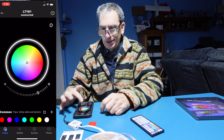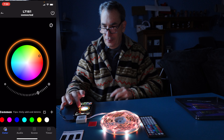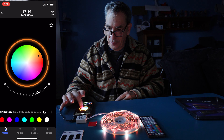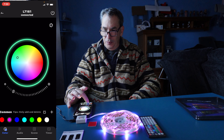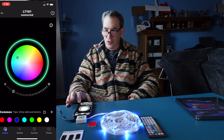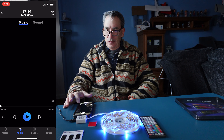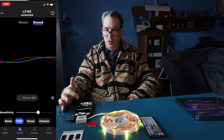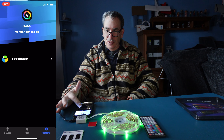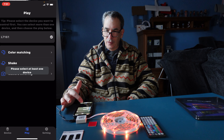Once connected, you can adjust the light and pick the color you want. Pick a solid color and add it to the common list. You also have audio sync — play your music and it'll respond to the song with adjustable sensitivity. Then in settings you have play, color matching, shake, and camera modes.